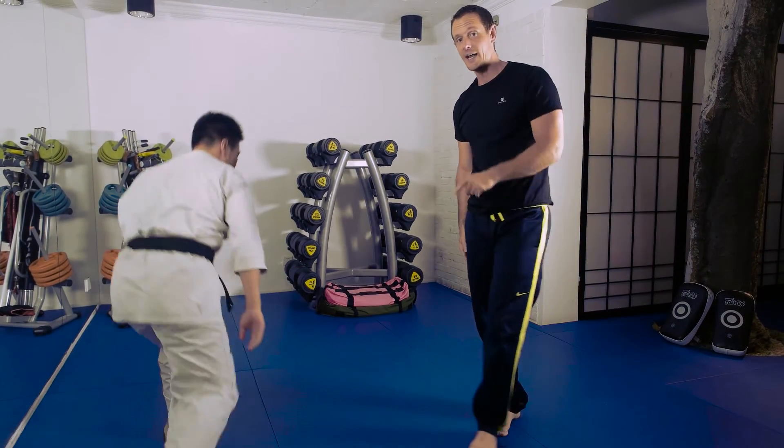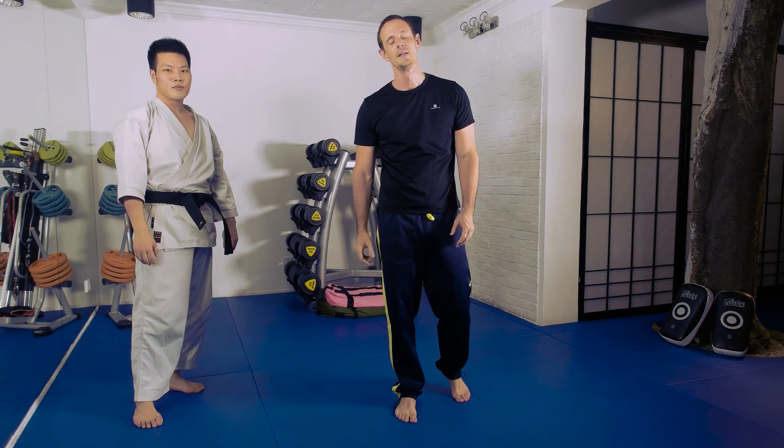Okay, so that's not how you should intercept a technique, but hopefully it'll look cool. See you guys in the next video. Bye-bye.